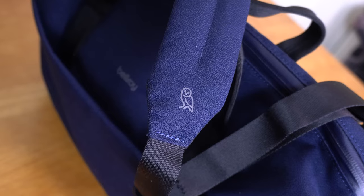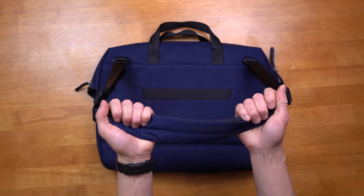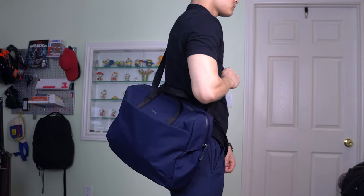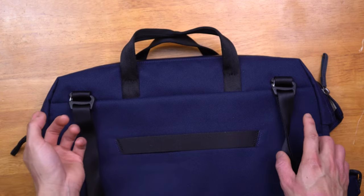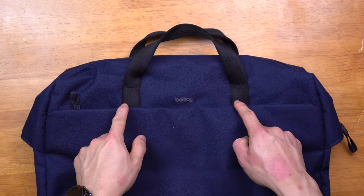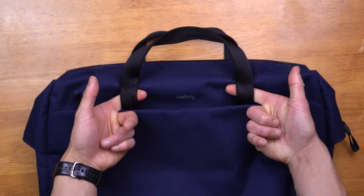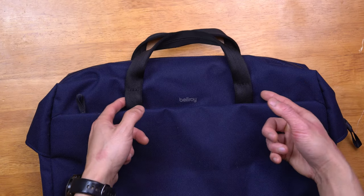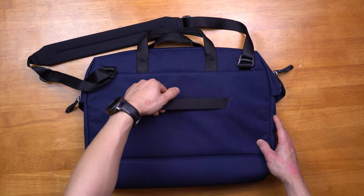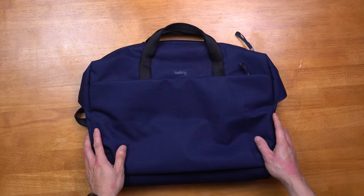There is minimal branding with a small Bellroy word mark in the middle of the briefcase as well as their owl logo on the bottom of the included shoulder strap. The adjustable shoulder strap is not too thick but has a nice amount of padding — it can easily form to your shoulder and keep your load comfortable to carry. You can also wear it across your shoulder to free up your hands. The straps are connected using gated G-hooks and can easily be removed to let you carry the bag using the two padded carry handles. The carry handles on the front of the bag are not completely sewn down, giving you loops that can be used to attach a carabiner. The back of the bag also includes a luggage pass-through, great if you plan to travel with it — the briefcase sits upright on rolling luggage giving you easy access to all your essentials.